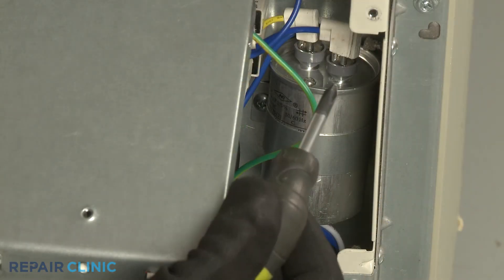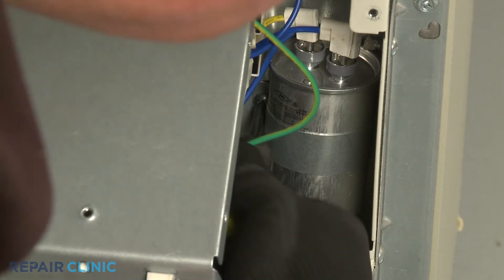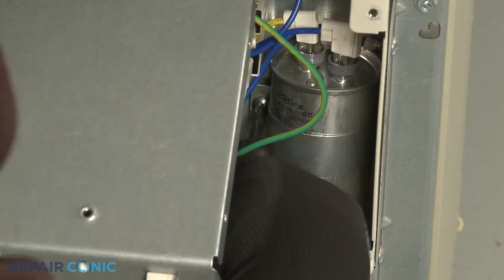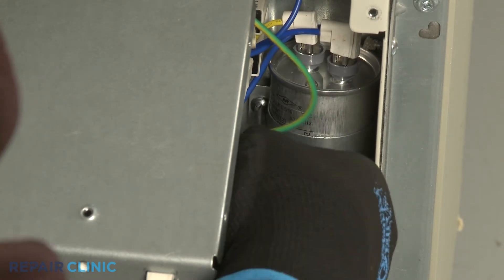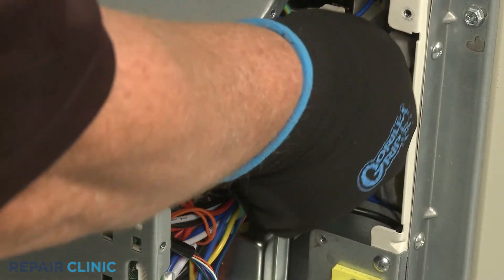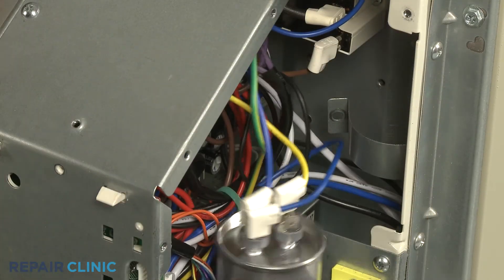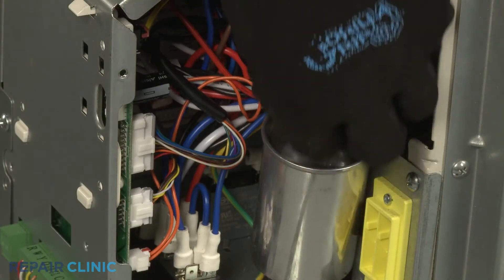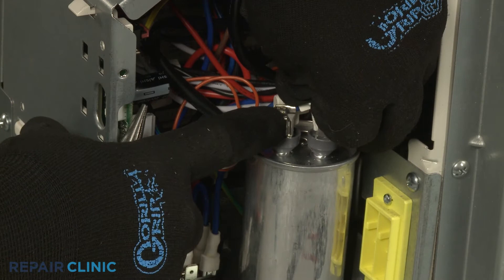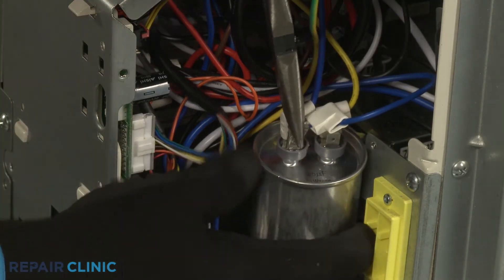Now use the short number 2 Phillips head screwdriver to unthread the screw to release the capacitor from its mounting strap. Lift up the wire insulators. Note the orientation of the wires, then use the needle nose pliers to depress the locking tabs to release the wires.